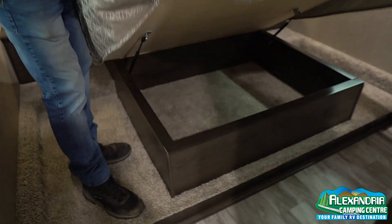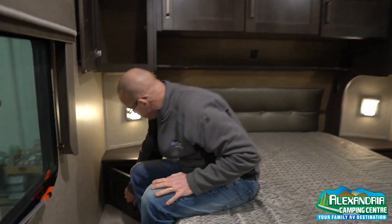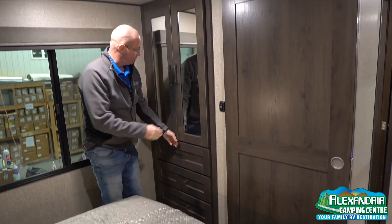There's storage here and more. Two USB ports, and one, two, three, four drawers. There are cupboards too.